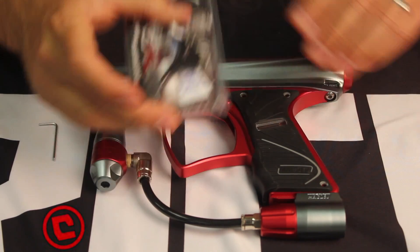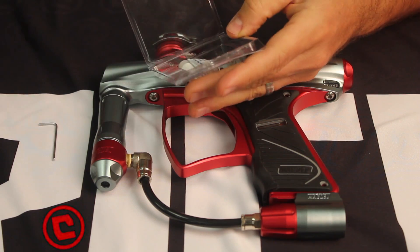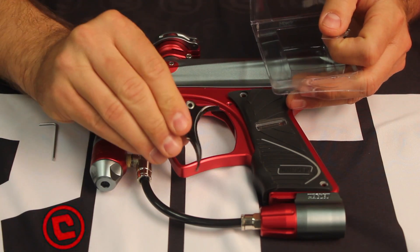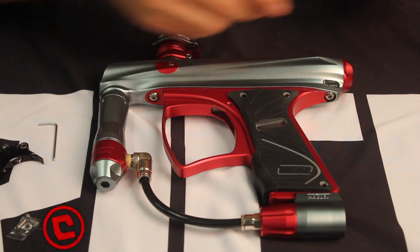We've got the critical trigger here. Pull everything out. We've got the super glue here, which we're going to use to fix the magnet into the frame, the trigger itself, and some shims — we'll get into that in a second.